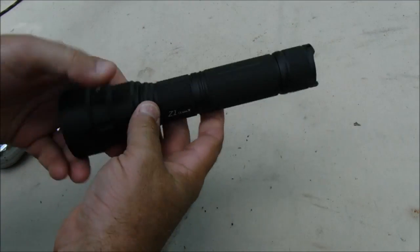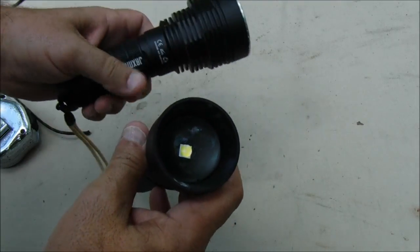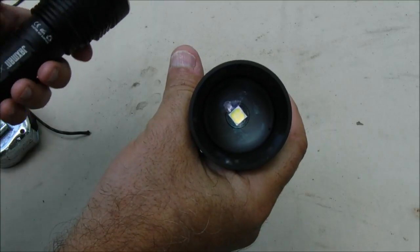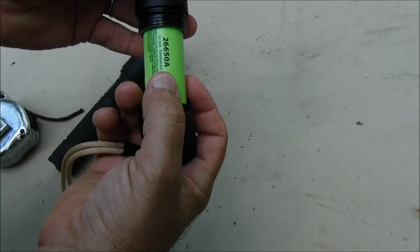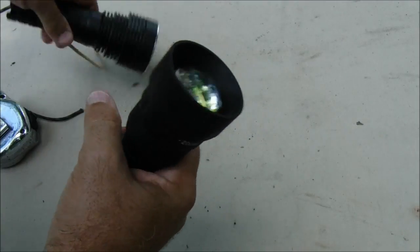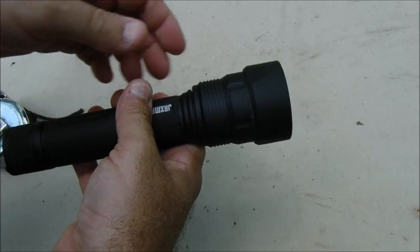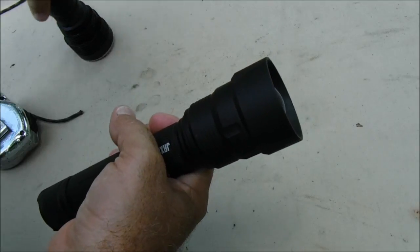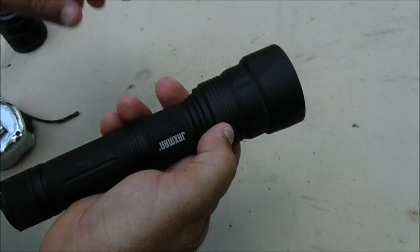So, what are my final thoughts on the Jaxman Z1? I really wish this thing just had a single LED emitter. You can see it's got four little LEDs inside. Compare that to the Jaxman X1S, which has just one LED. If they were to take that single LED, put it in here, and make it work with a single 26650 battery, this would be a great flashlight. It does get a little warm on high, which is one of my complaints. And you can see on the X1S it has nice cooling fins, while this one lacks them — it's only got these little bitty ones.